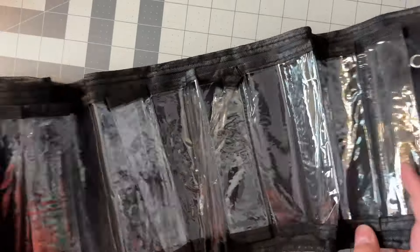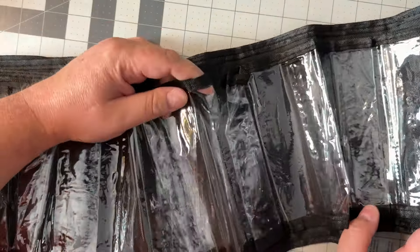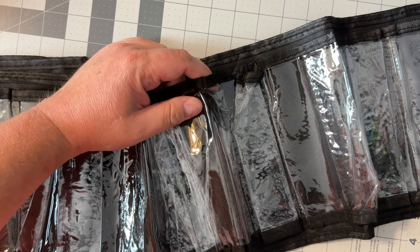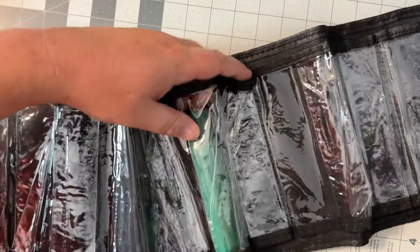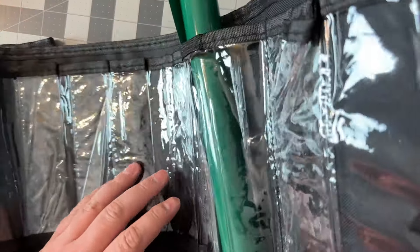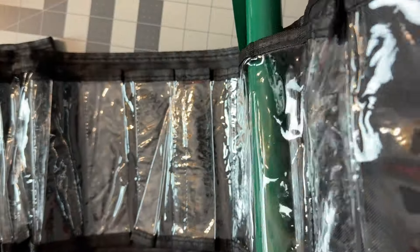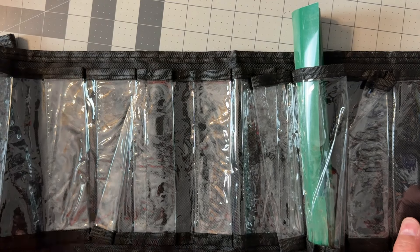There's also this vinyl holder I'm going to be using on my door. What this is, is a vinyl holder — you just put your vinyl in there, hang it up, and you've got all your vinyl stored. I'll go ahead and put that on the wall and show you how that works.